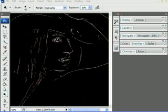Basically what you end up with is an outline, but it's inverted. So what we want to do is Ctrl+I, or Command+I for the Mac, and that will actually invert your image. So let me do a Ctrl+I.